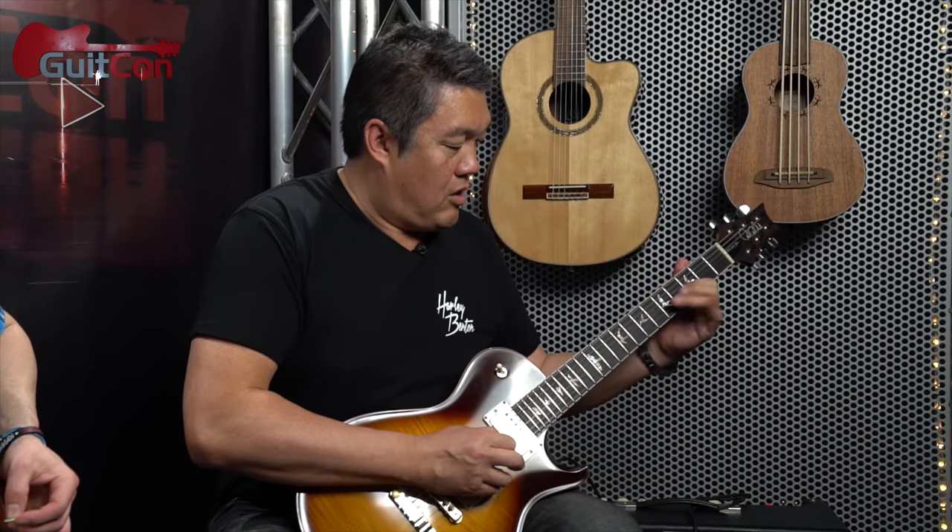Shane asks Rick what he's doing with the harmony — is it a specific one? Rick explains he does a third below or a third above, starting with a third below. They count in and play the harmony together. Rick adds that it just adds a really nice flavor, especially if you're playing in a band with another guitar player during an improv section. They have a whole lot of those little tricks they used to play.